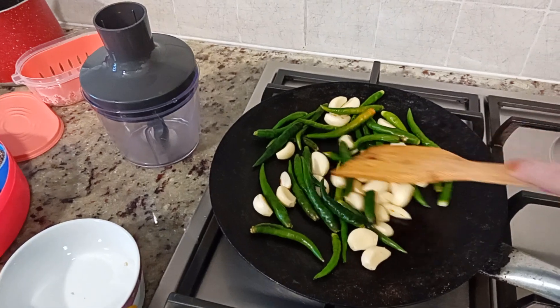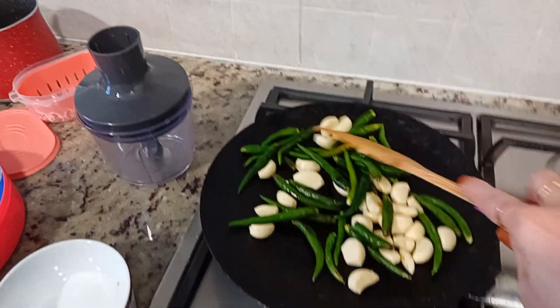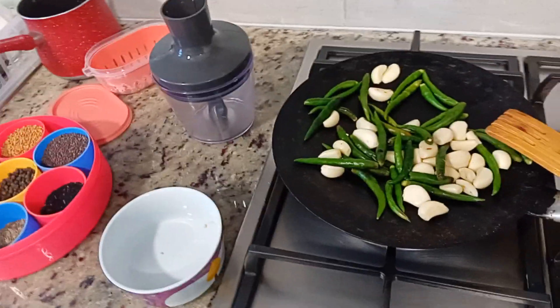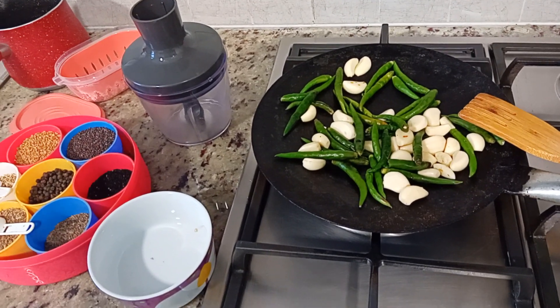Look at this. The taste is pretty good. It will become ready slowly, slowly. You can make this with red chili or green chili — you will want to eat these. It will be good. At the end, I'll add a few more ingredients.